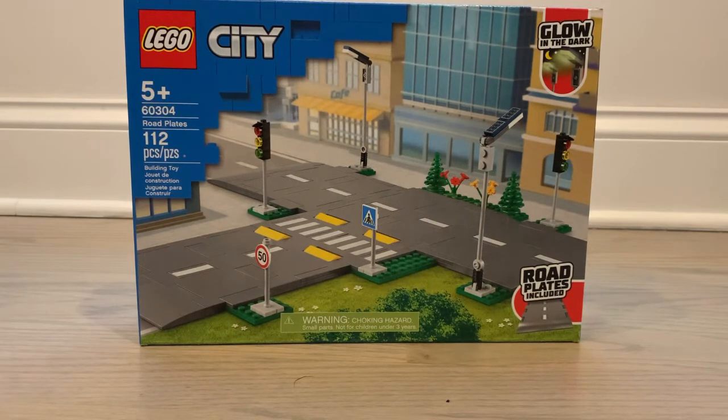Hey guys, it's Talon, back with another video. Today I'll be bringing you a review on the LEGO City new road plates. These road plates have gotten a lot of flack because they're new, but in my opinion I really like them — we're gonna see in this review because this is the first one that I have.